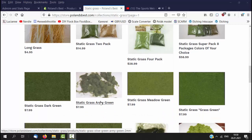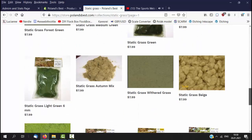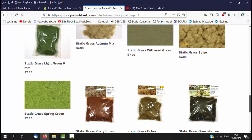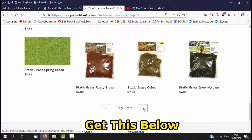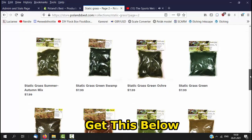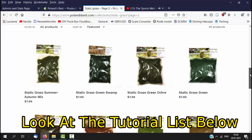This grass comes in what I call portion control packages. They are large enough to enable you to cover a good-sized area. And being reasonably priced, the size and price combination allow you to get a good selection of grass without having to put all of your money into fewer, more expensive items.